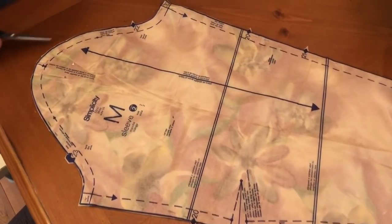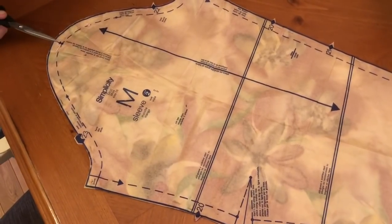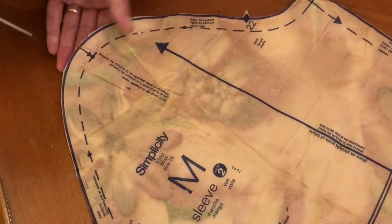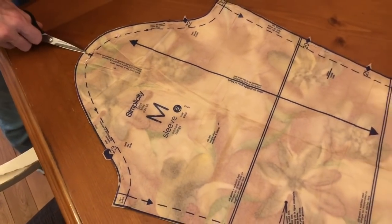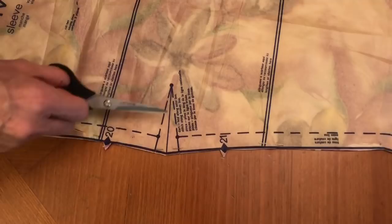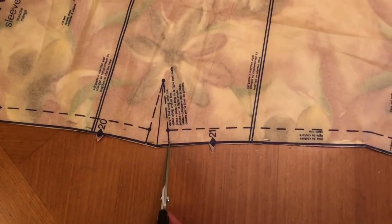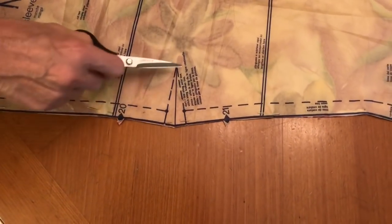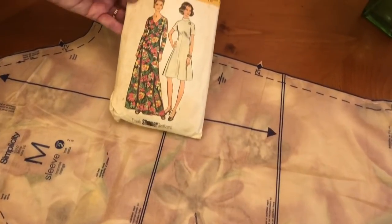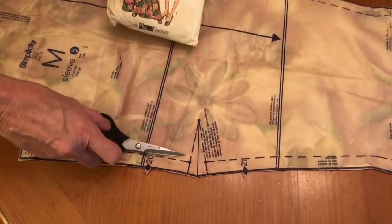We've got our sleeve. You can tell that it's got a very pronounced hump here that we need to ease into the armhole. There is a marking here at the top of the sleeve. To mark that I'm just going to cut out a little snip, and then I know that that is the very top of the sleeve. You'll note here that this being a 1973 pattern, there's a sleeve dart. So I'm just gonna cut little notches there where the dart legs go, and I'll mark that spot and make my darts. After I make the dart I'll be back to crimp.